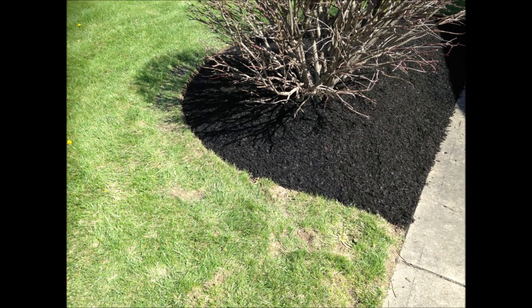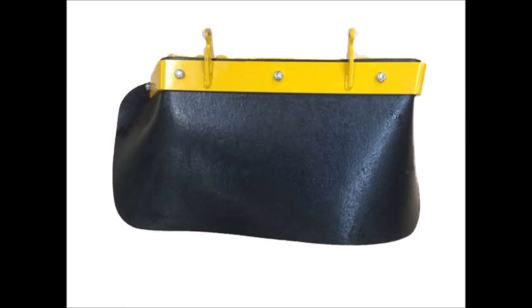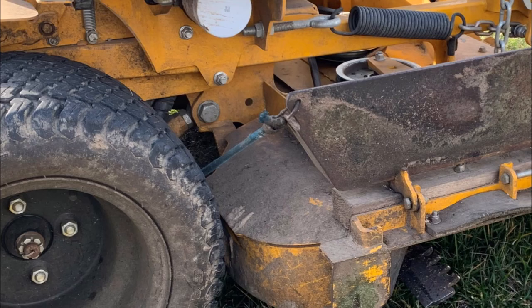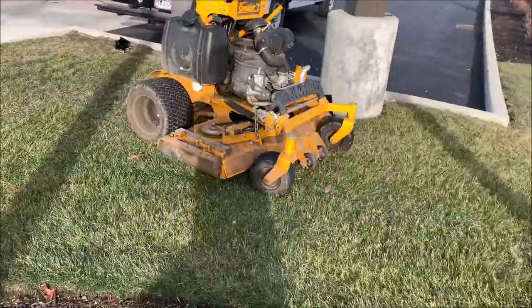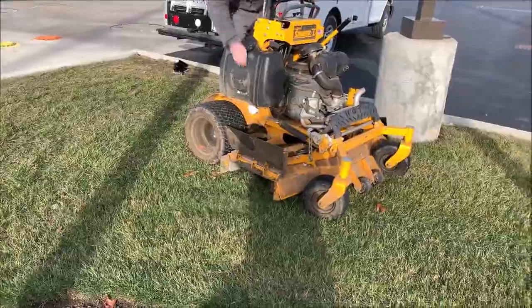We all want to keep grass clippings out of our nice mulch beds. I made my own mulcher for under $20. Simply take the discharge flap that's on your mower, remove the flexible rubber part, and weld on a thin piece of metal. Attach a bungee cord to help keep the flap both open and closed. Closing and opening the flap can easily be done by hand. Now you can mow between and around mulch beds without throwing clippings in them.